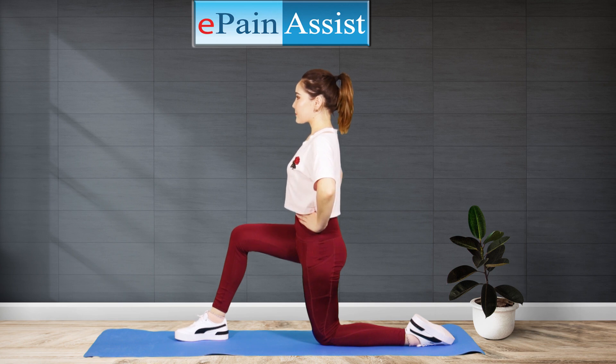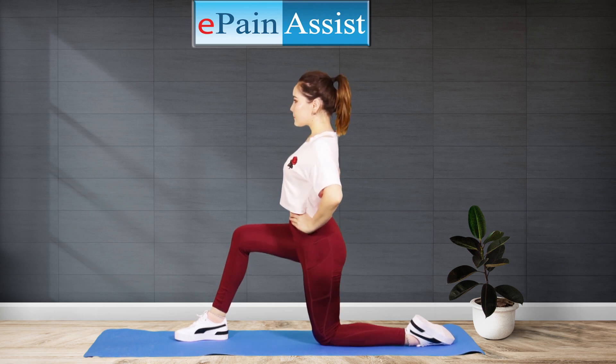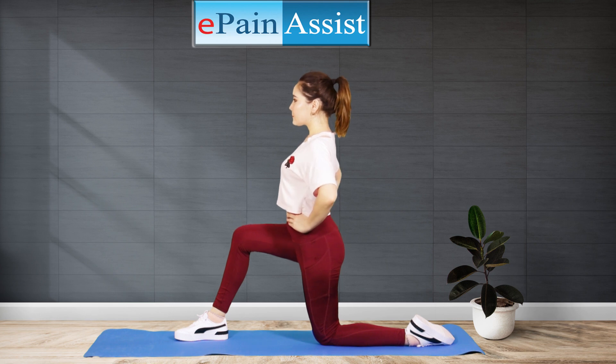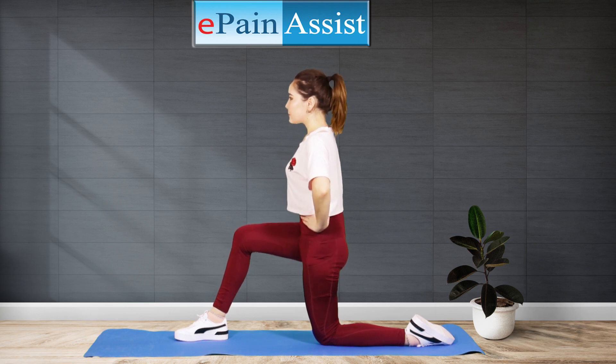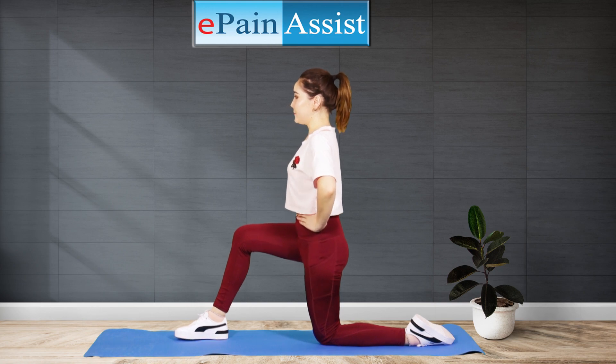Benefits: The Kneeling Hip Flexor Stretch is one of the best stretch exercises to help with mobility in the front pelvis. Benefits of stretching the hip flexors include alleviating low back pain, improving your posture, and aligning your legs in a manner that makes them work more powerfully.